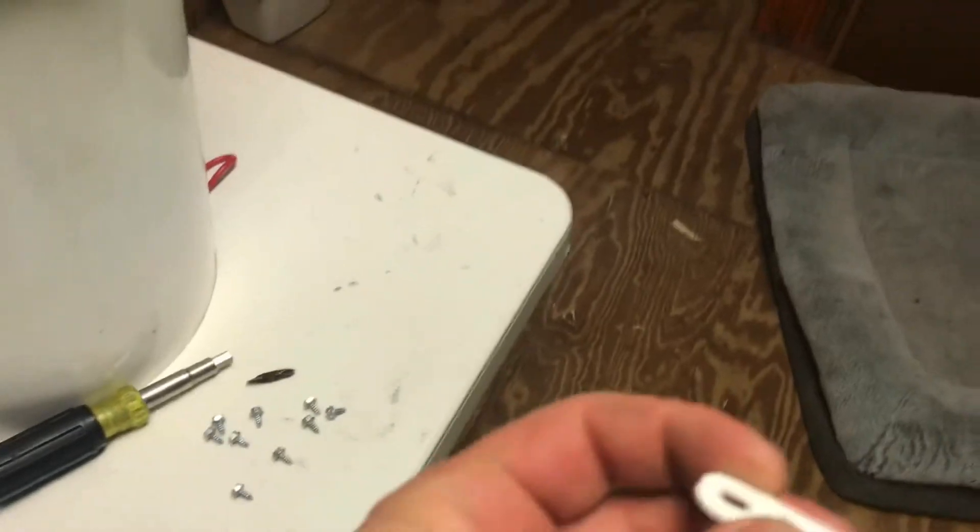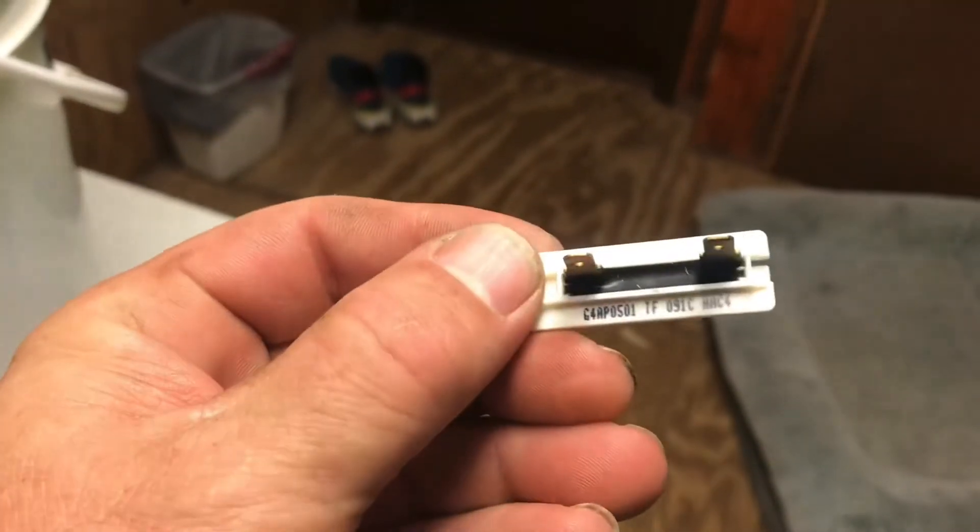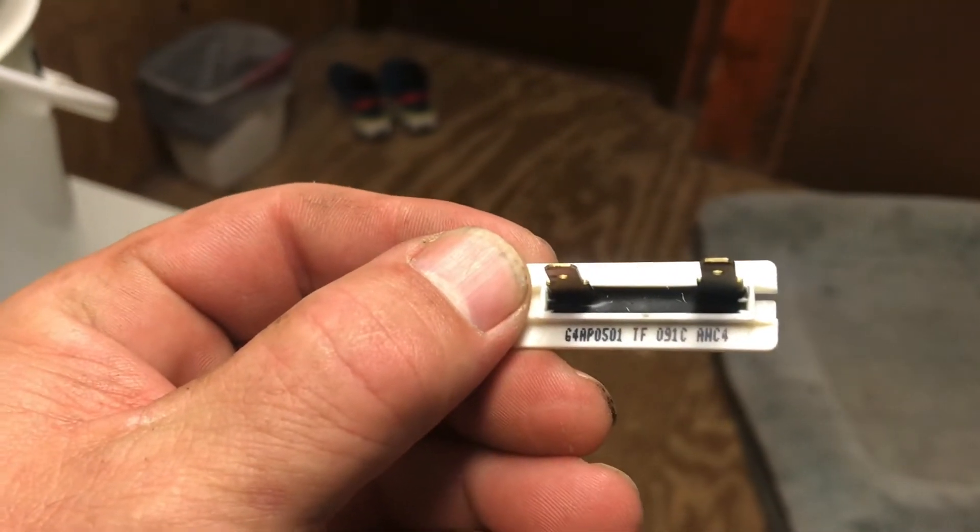They also sent an actual new thermal fuse as well. I'm going to check this — see what it reads compared to what mine checked.